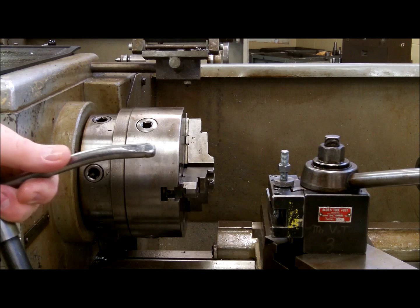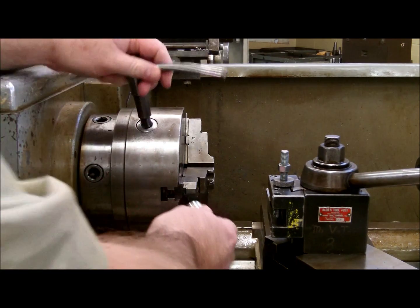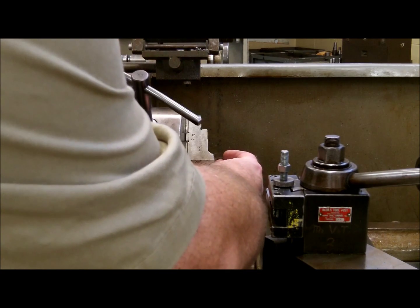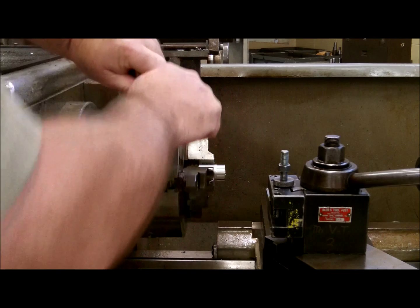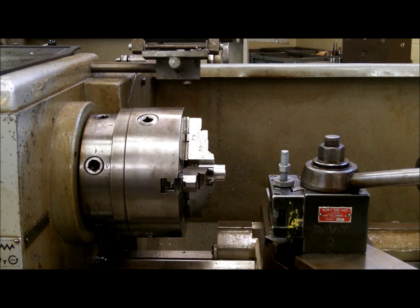We are going to take and put a part into the chuck right now. Once you get the part in, you will tighten it up.